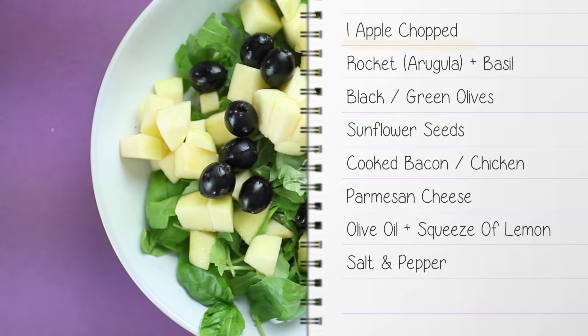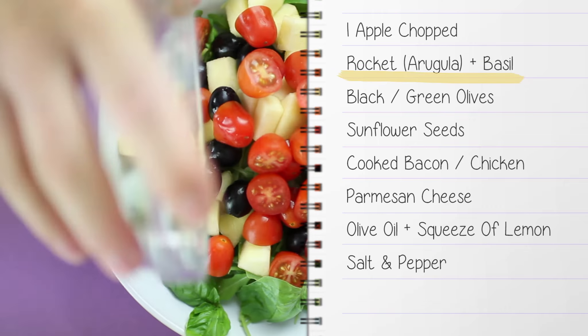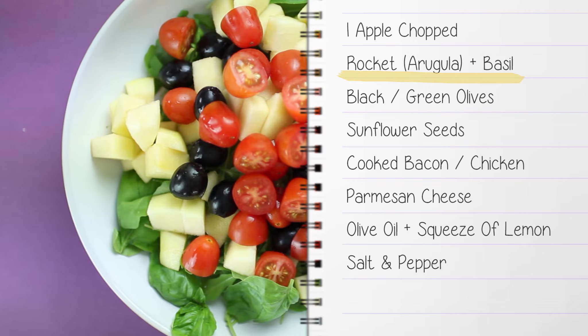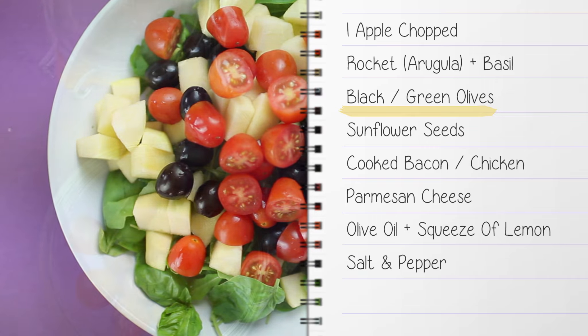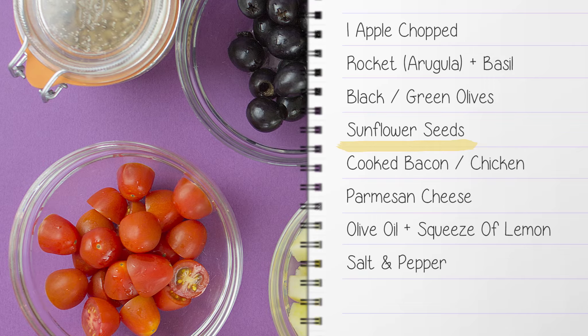You're going to need one small chopped apple, our base greens — in this case we're using arugula and basil, but you can simply use any lettuce leaves that you like. Black or green olives, this is optional if you like olives. Sunflower seeds for texture — if you can get salted ones, all the better.